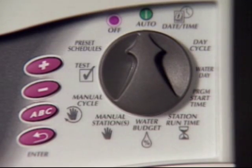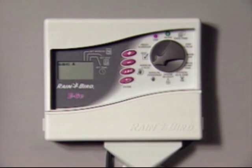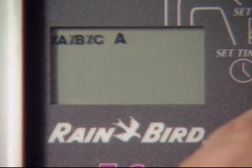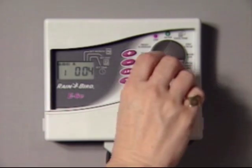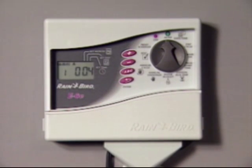During exceptionally dry weather, you may wish to run a program more often than was originally scheduled. Instead of reprogramming, you can start the program manually. Turn the dial to manual cycle. The A for program A will appear in the display. Use the ABC button to select the program you want to run. Then press enter. The program, station number, and station run time will be displayed as the manual cycle turns on each station for its programmed amount of watering. At this point, simply turn the dial to auto. The controller will finish the manual cycle and return to automatic operation.